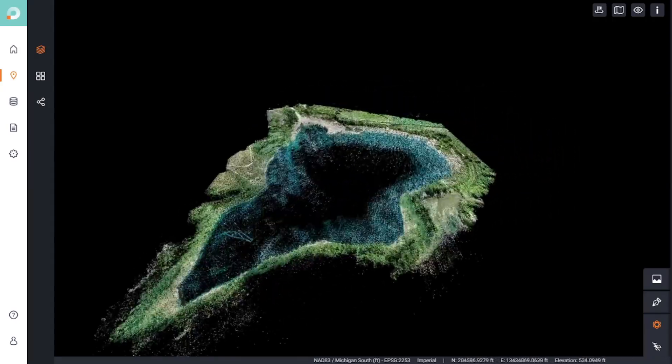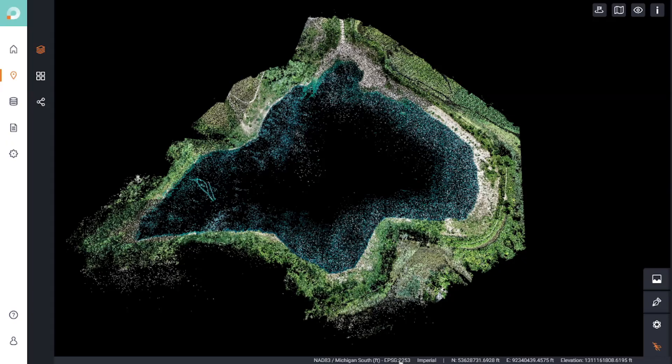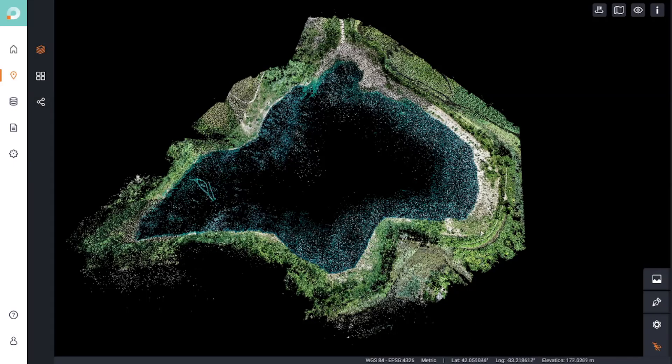There are two ways to navigate in scan.io: the first is a standard orientation where wherever you click the point cloud rotates and moves, or you can use their superhero option which literally zooms into wherever your mouse is. The datum I'm using for this project is NAD 83 Michigan South Zone with international feet as the unit. However, using scan.io I can easily switch between different projections, coordinate systems, and units. For example, if I wanted WGS 84 lat/long positions, all I'd have to do is select the coordinate system and change it to WGS 84, then switch to metric — and now my coordinates are projected in latitude and longitude with everything in meters. My client can change between coordinate systems and units without having to reprocess the data or shift the point cloud in any way.